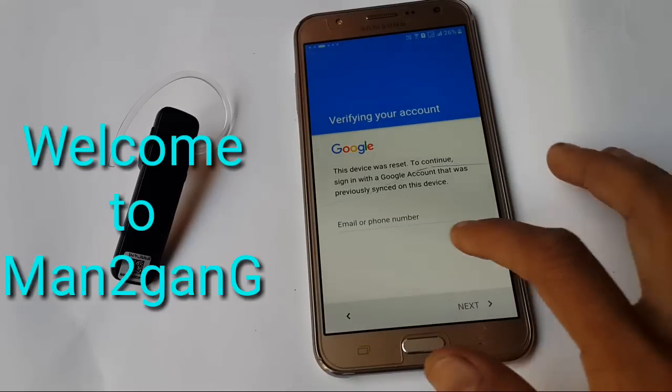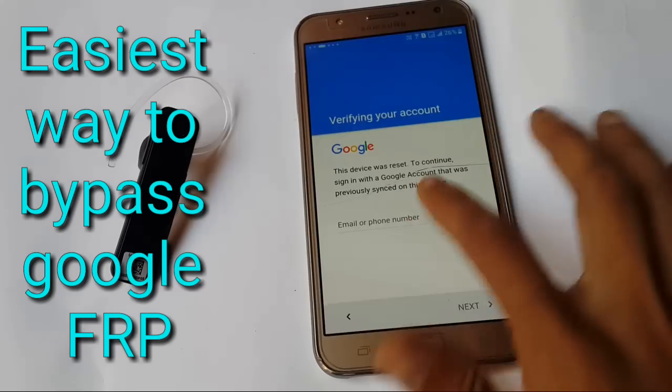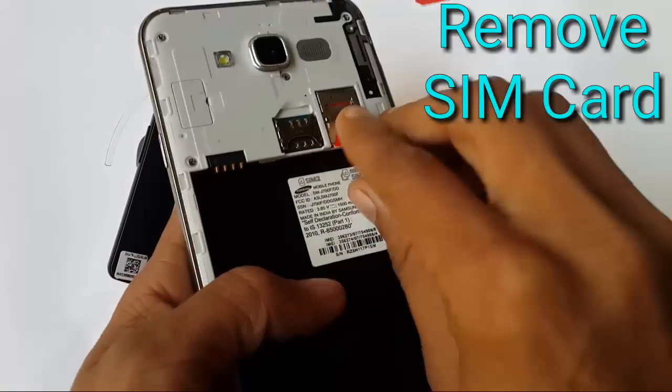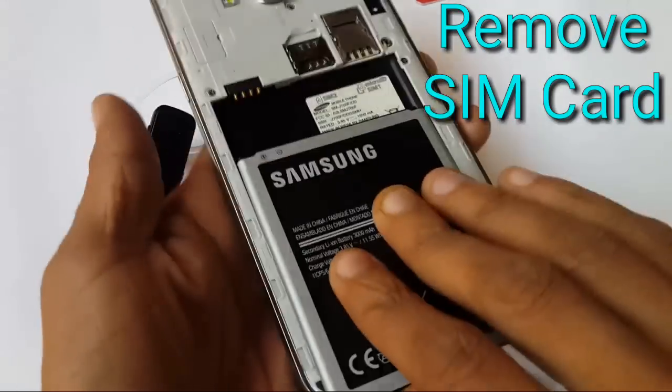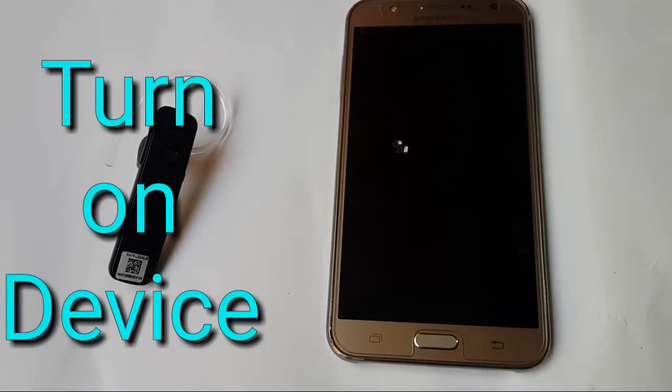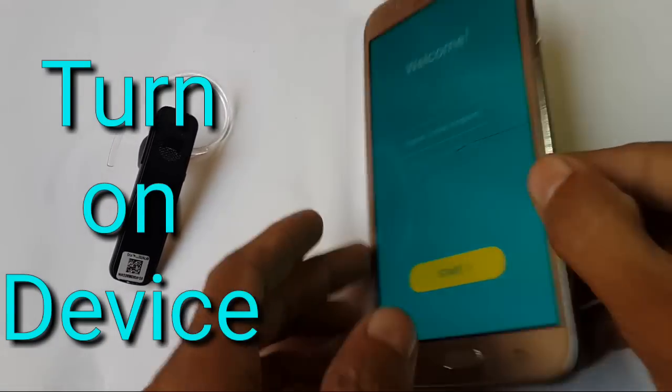Hello friends, welcome to Bento Gang and the manager with another way to bypass Google FRP, especially for the J7. By luck it can work for another device. First, remove your SIM card. I am saying again, it's especially for J7 but by luck this can work with another device. Turn on your device now.